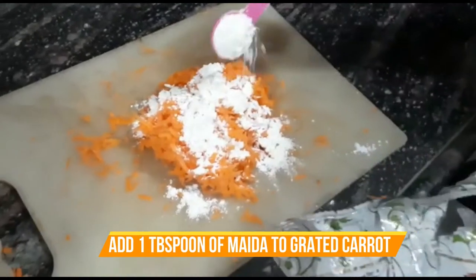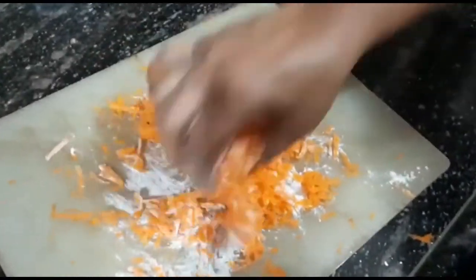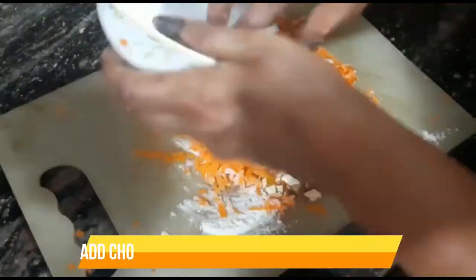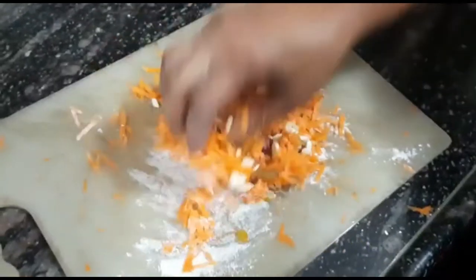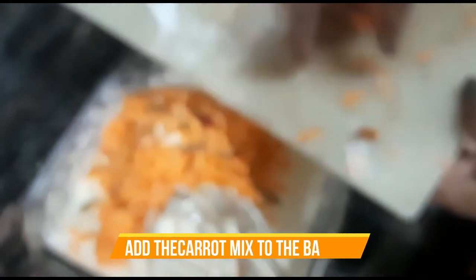Add 1 teaspoon of salt and mix this very well. The carrot should be dried before adding so that it doesn't make the cake wet — this helps the carrot integrate better into the cake. We have also added chopped nuts, tutti frutti, raisins, and cashew nuts. Add all these into the cake batter and mix it well.